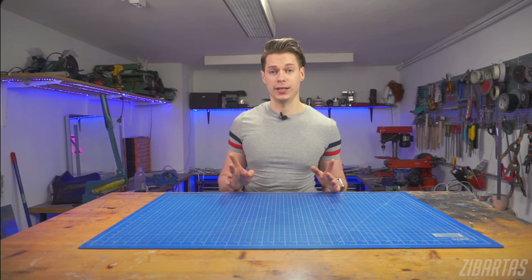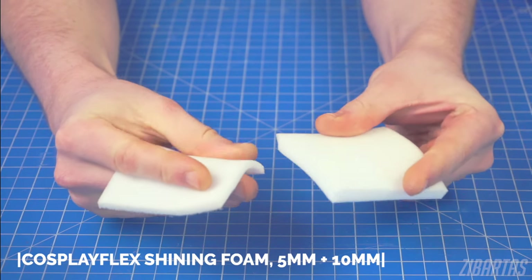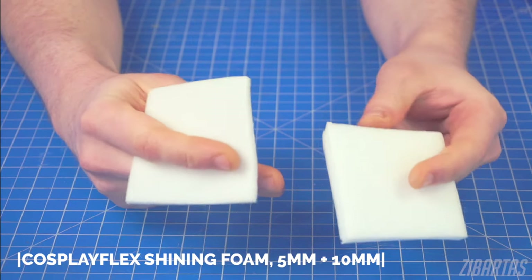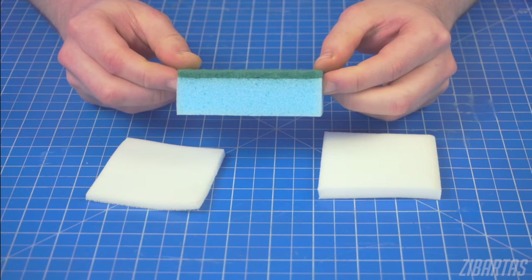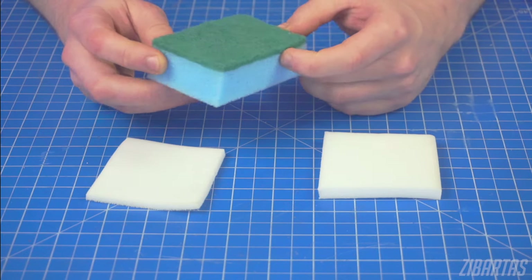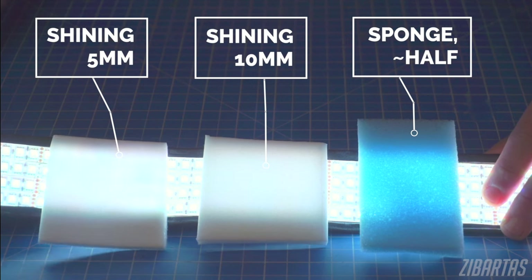Foams are amazing at diffusing light, because they consist mostly of bubbles. Cavities in the foam are oddly arranged and shaped, so the light gets bounced around a lot before it goes through. And you don't even need to buy anything special, because something like a kitchen sponge will do great. Though you might want to find something that won't affect the color of the LEDs.